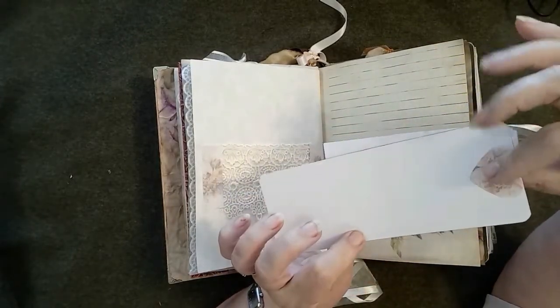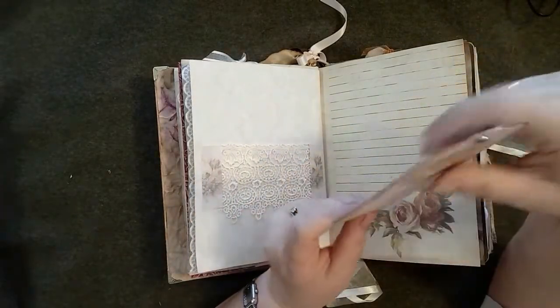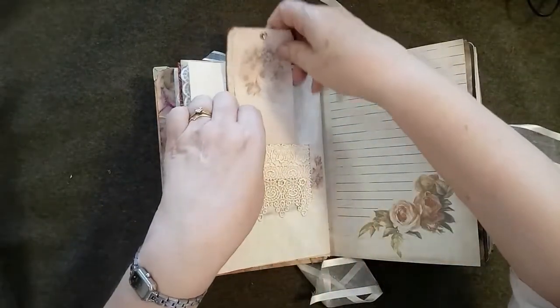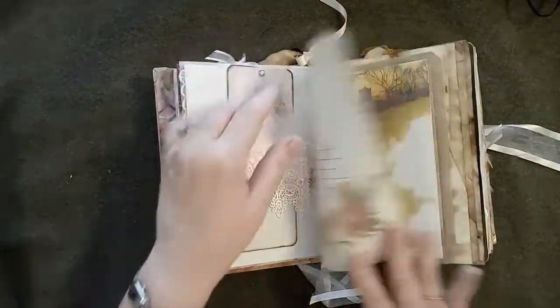There's another tag — a swing tag held together with a brad. I've covered the back of the brad with a little heart, and the backs are plain so they can be written on. They just tuck inside the belly band. Again another one of my own papers.